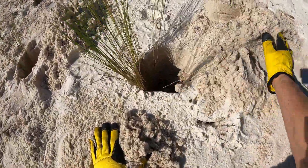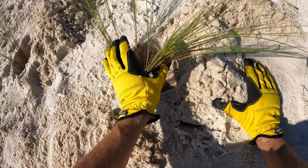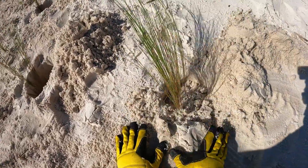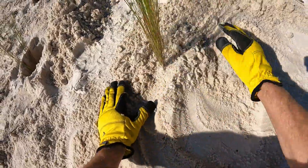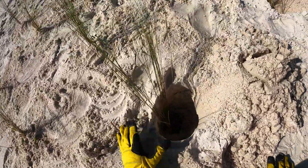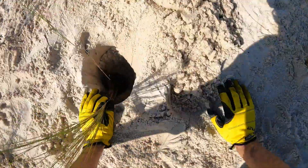At the end of this video, I'll post a link to the Living Shorelines project so maybe you could get your hands sandy too. Coming up is a time lapse video of the crew knocking it out.